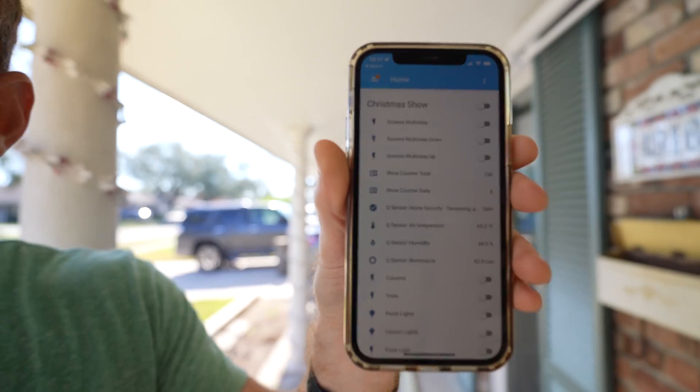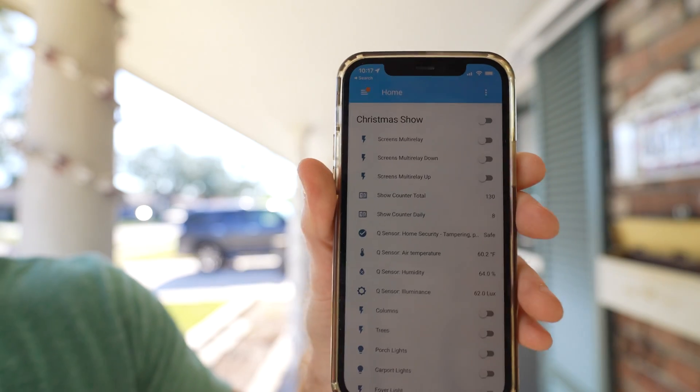Another small change: I recently got into Home Assistant — I know I'm late to the game — but I added a simple counter to track how many times the show has actually played. As of December 23rd, my total counter is at 130. The show has played 130 times, and last night alone it played eight times. It's a simple counter I can pull up on my Home Assistant main screen. I've enjoyed just being able to see whether people are watching, and it turns out they are. I'll update the total count on Instagram at the end of the season.